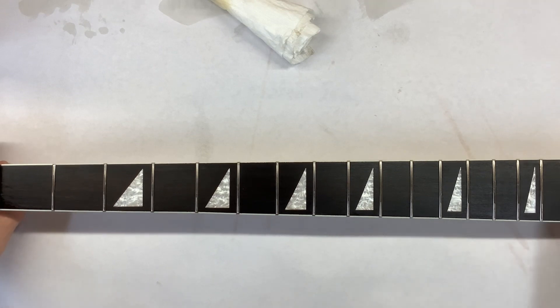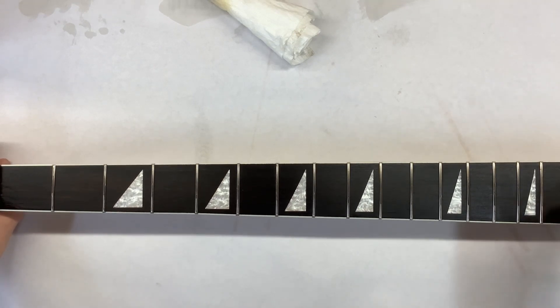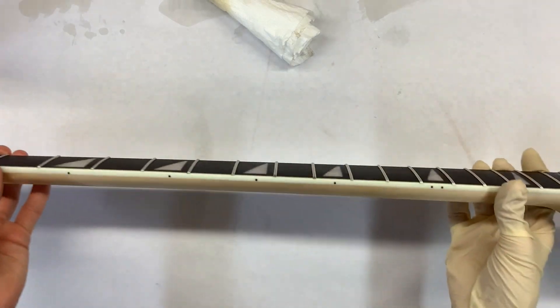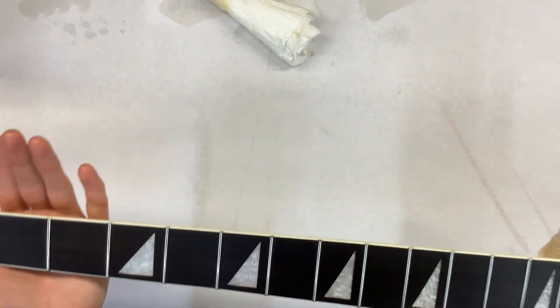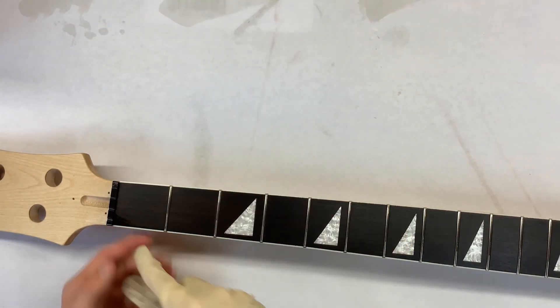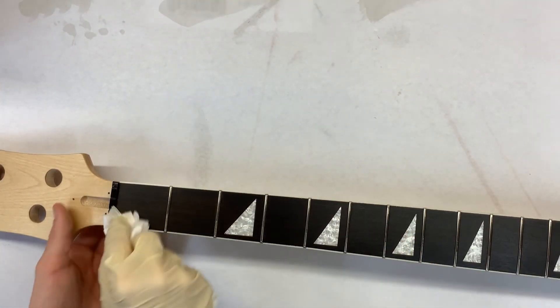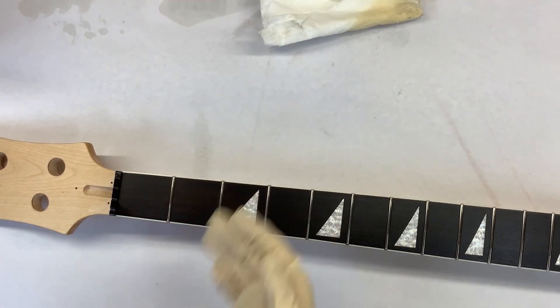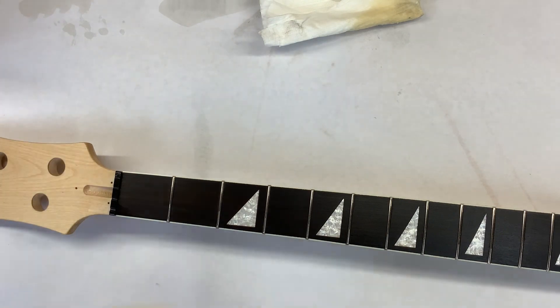Just going to go through and wipe these frets. Look at that — looks so good. I don't like how that is. I think that's where some superglue is when they put this on. We can't really seem to get rid of that, but it'll be fine. Nothing to cry over or anything.